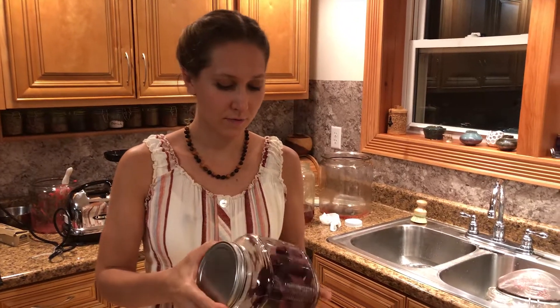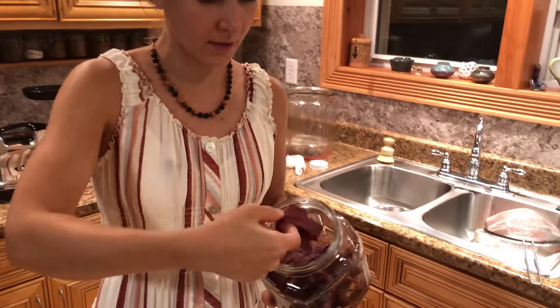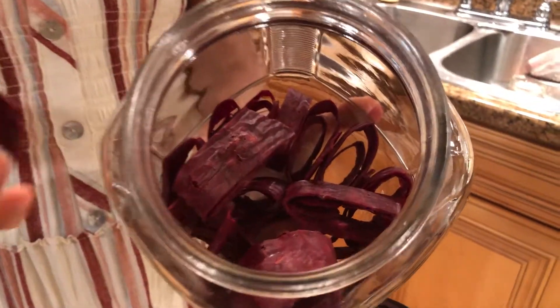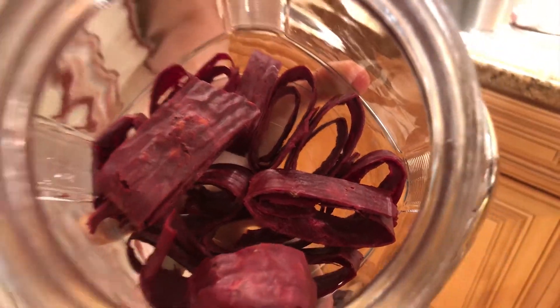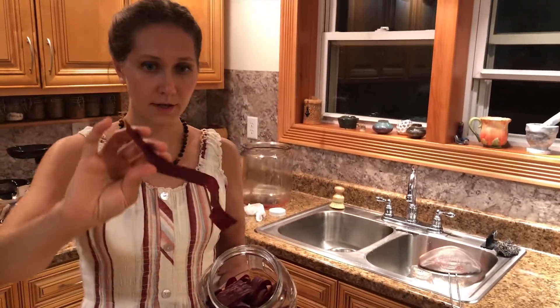The fruit leather is ready. I cut it into strips and into circles like this — unrolled, they look about like that. Very tasty! Have you ever tried buffalo berry? Drop a comment below. If you like the video, please hit the like button and subscribe to our channel for more videos like this.